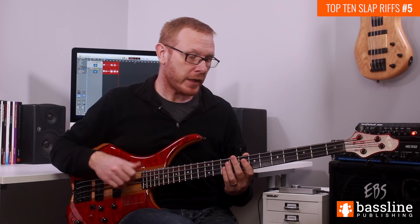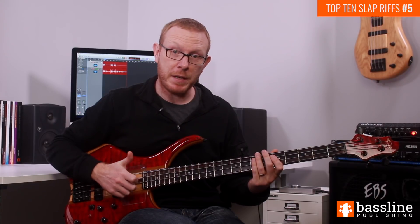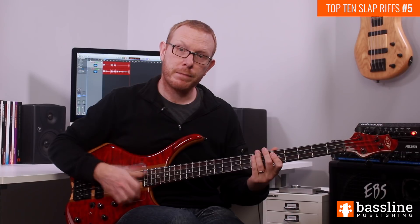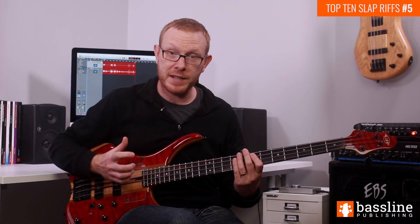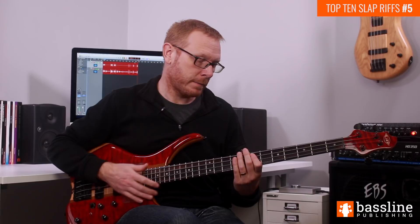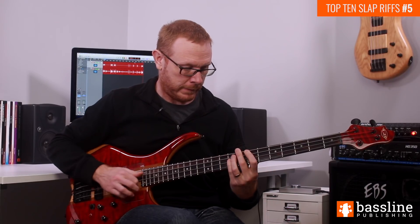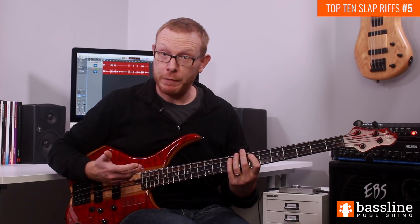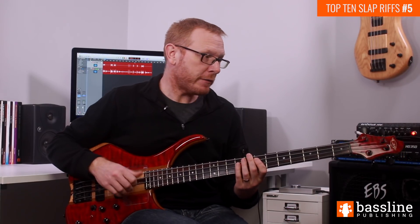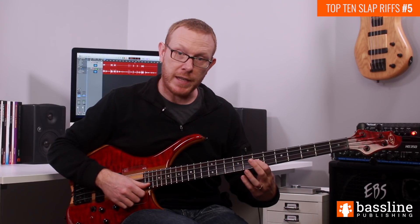That gives us most of the first bar. On beat 4 we have a 16th note rest and then we're going to play two ghost notes. The first is going to be a popped ghost note on the D string and the second is going to be a slapped ghost note on the A string. We're then going to slap the E at the 7th fret of the A string. Don't forget there's a 16th note rest before you do any of that. That completes the first bar. Now that E we've just played is going to hammer on to an F sharp, and that F sharp is going to be the first note of the second bar. Once we've played the F sharp, we're going to pop a ghost note on the D string and then slap the A at the 7th fret.